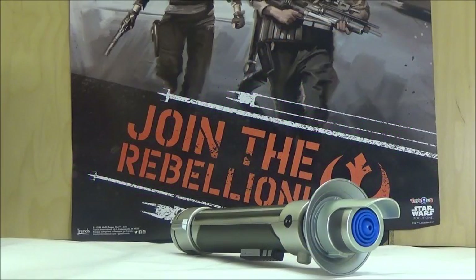Hello YouTube, this is Darkon633 and we're taking a look at another Star Wars Blade Builder's basic lightsaber review. This time we're going to take a look at Kanan Jarrus' lightsaber, based on the lightsaber used by Kanan Jarrus in Star Wars Rebels.